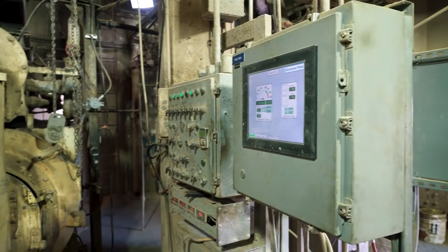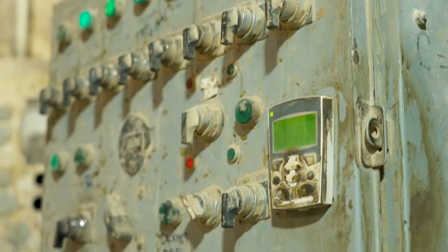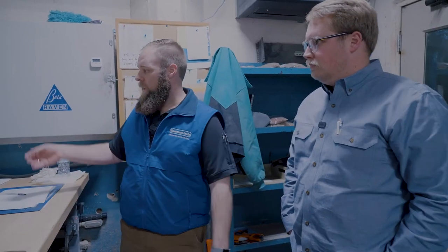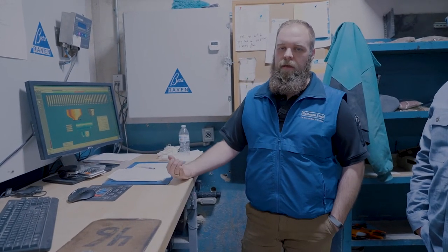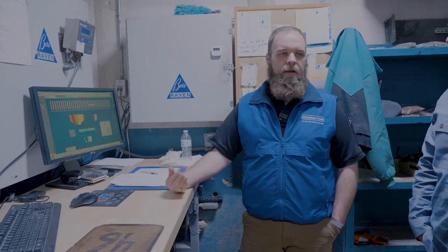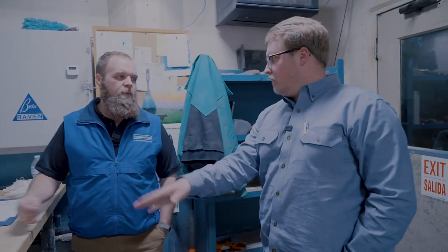We use an automated system, much like below. It has a formula locked in, preloaded into the system. The operator comes in and says he wants to make 12 tons of this feed, keys it in, tells it where it's going — whether to the pellet mill or down to the sacking line — and lets it start. The system automatically, based on the formula, weighs up every major ingredient commodity-wise, and then the operator hand-adds all the small micro ingredients and minerals.